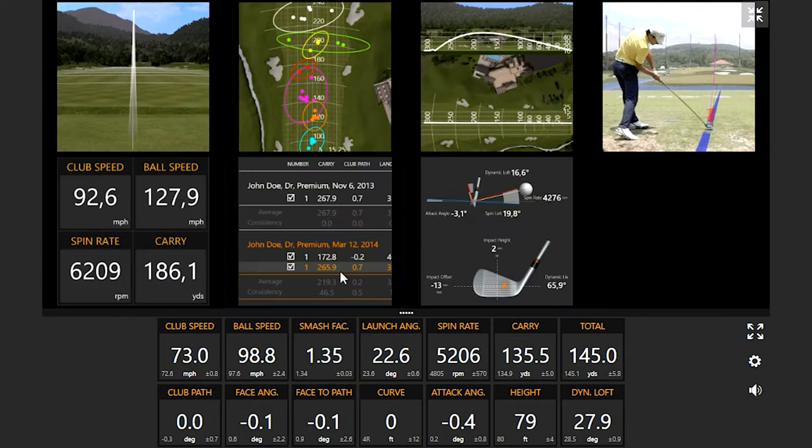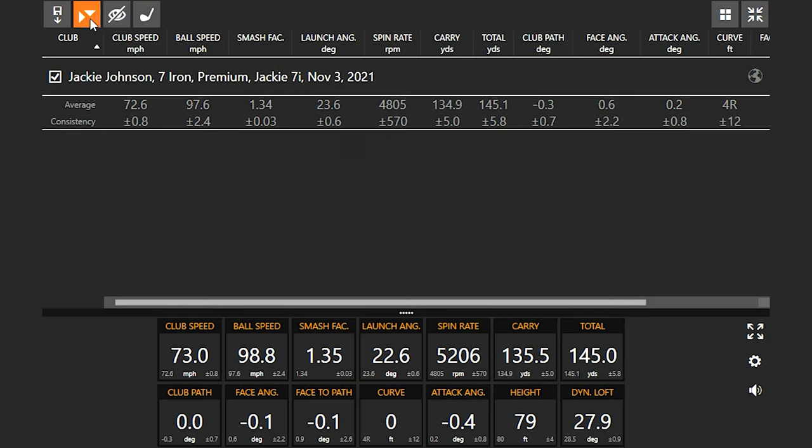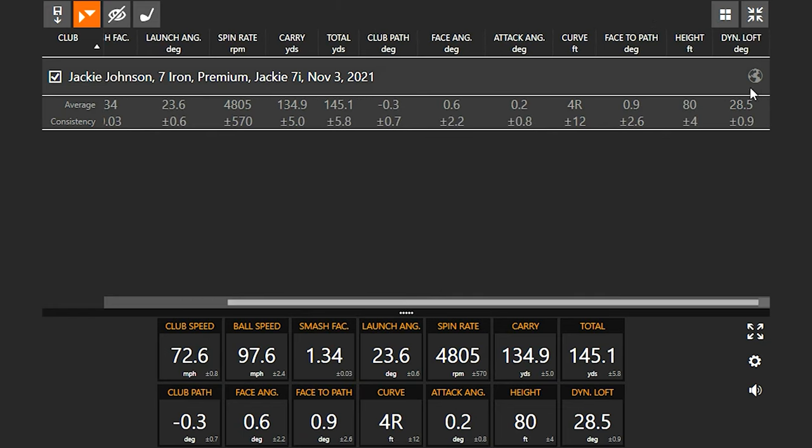Jackie, one thing I was watching as you were hitting those shots is where the ball hit the screen. That last shot was a little thin, and you can see the launch angle was just a little bit lower than the others. But on average, you're at about 23.6 degrees launch angle. I can see where the ripple is on the screen — it's a little higher than what I'm used to seeing, so I'd guess my launch angle is probably five or six degrees lower than yours. Looking over here on the far right, dynamic loft is at 28.5 and launch angle at 23.6.